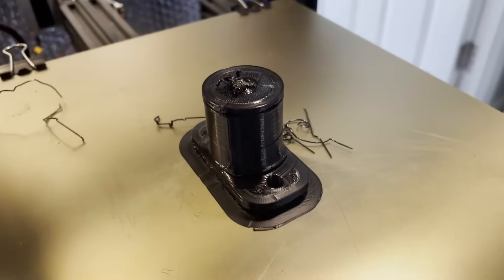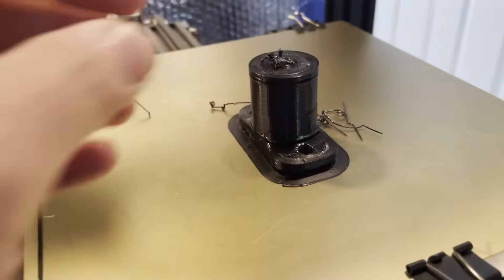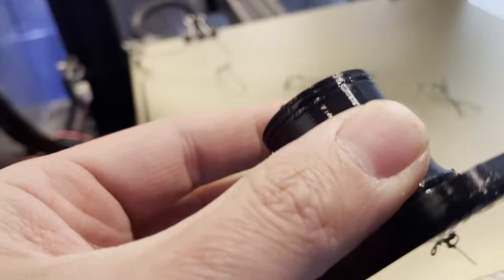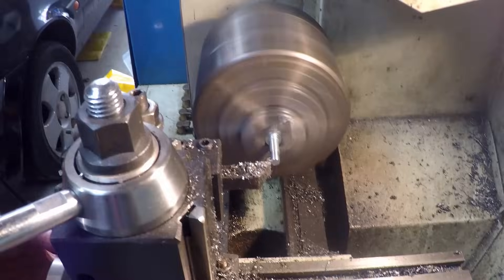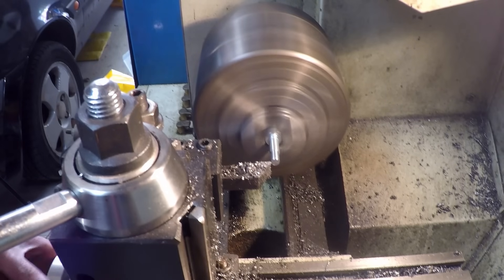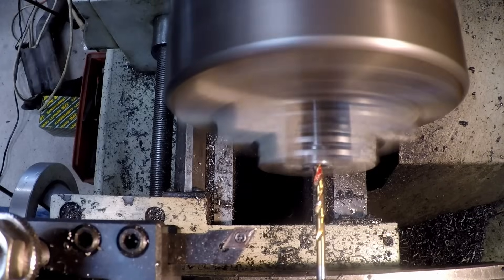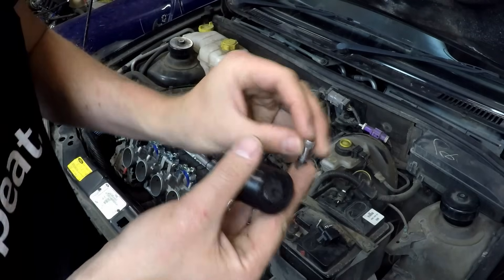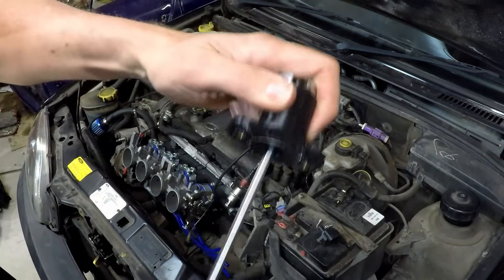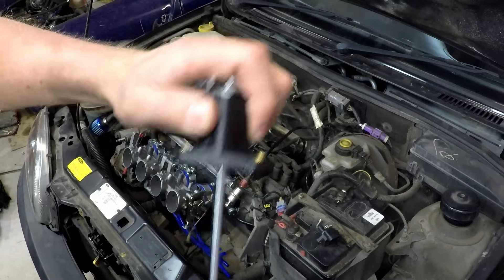Looks like my part-cooling fan has bit the dust partway through and I don't have time to wait for a replacement. Luckily I've got a plan: get an M6 cap head, turn the last 10 mm of thread off it, and drill a hole right down the middle - it's nice to have a lathe. Combined with two O-rings, a nut, and a freshly drilled hole where the print failed, and you've got a far more airtight connection.